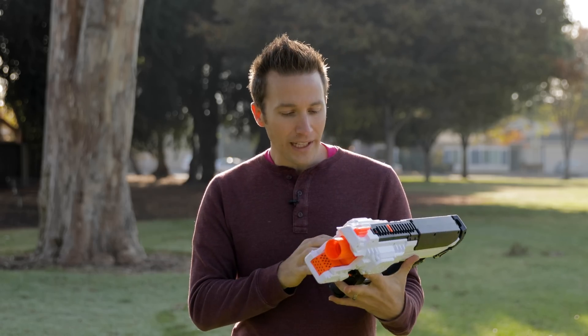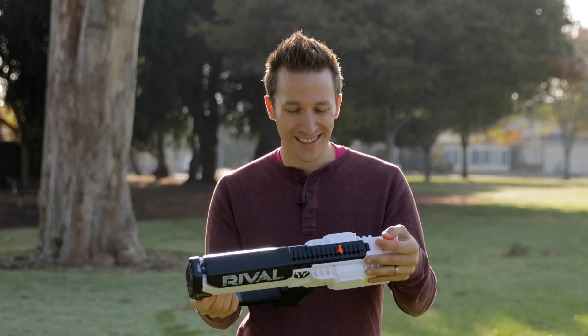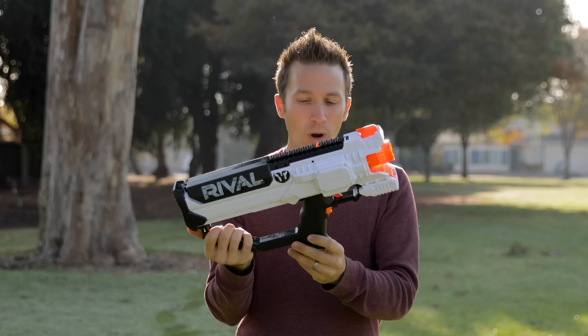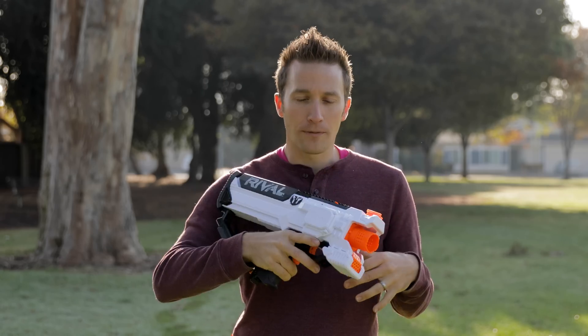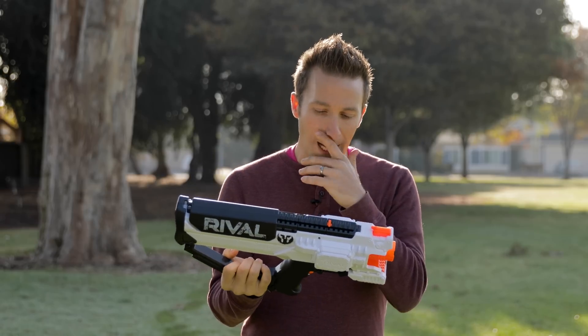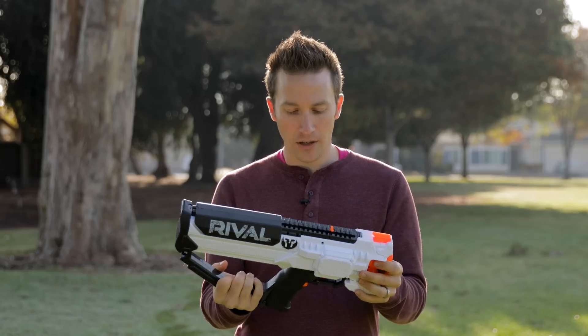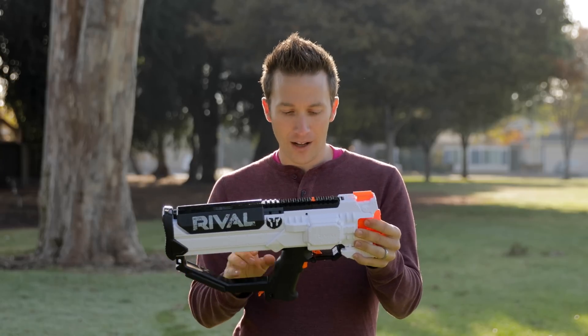When I first got this blaster I was really happy with it except for a couple things. One is that the handle is pretty large for the amount of force that you have to put on this trigger, and so one of my first thoughts was to do a full-auto mod for it. I finally got around to playing with that a couple days ago and this is officially full-auto.